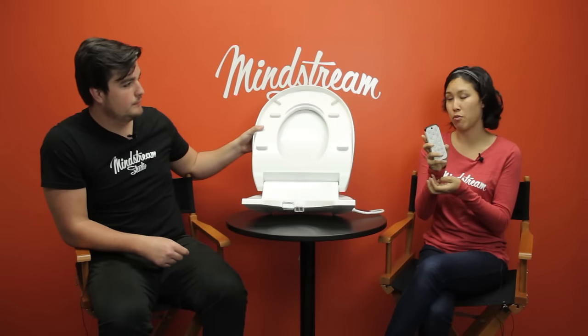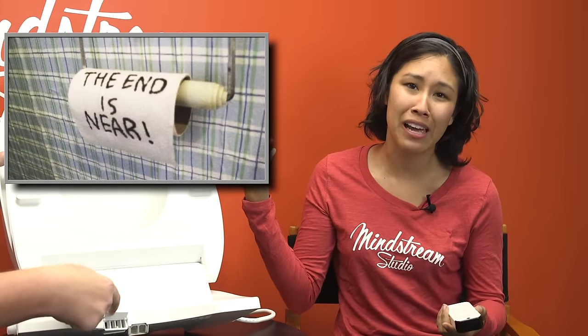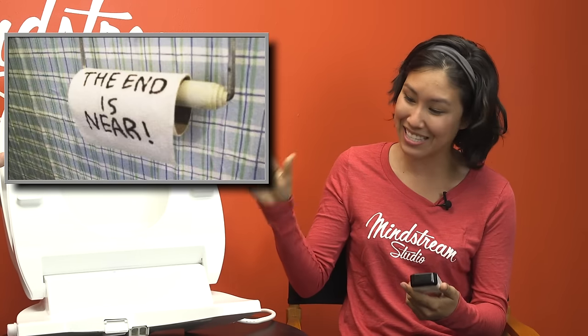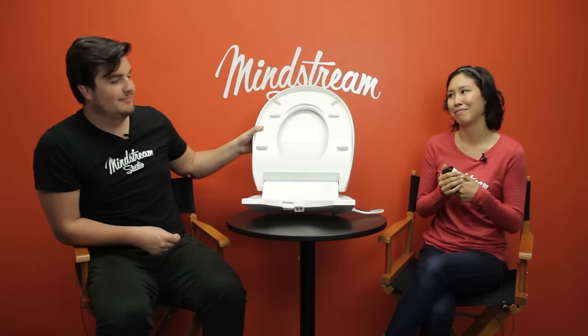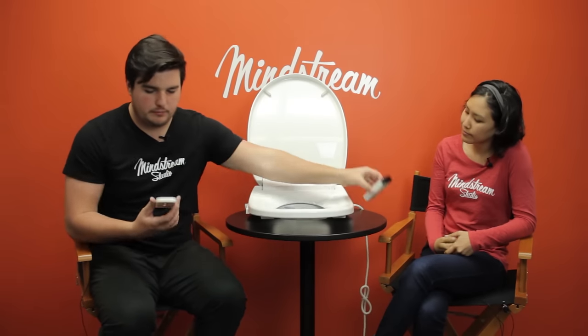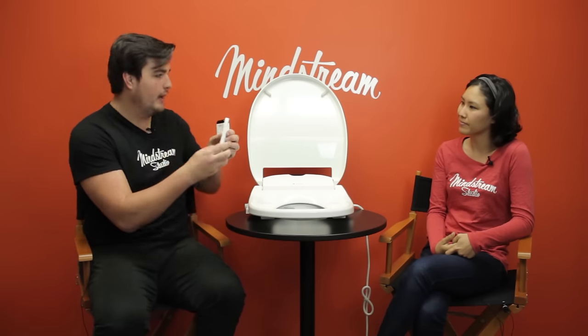It also dries for you. You can just throw away all your toilet paper — go TP that neighbor you don't like with all the toilet paper. You're going to save because this thing can dry you as well. No more trips to Costco. And I do like that this remote comes with a holster where it heats it, backing.